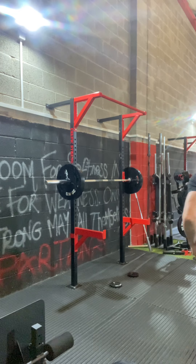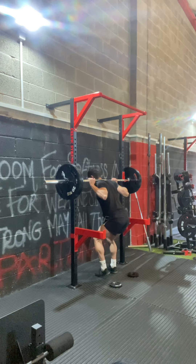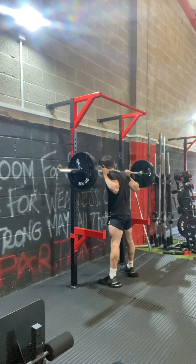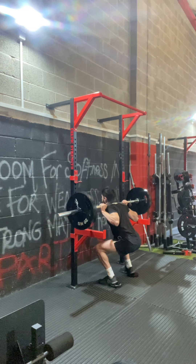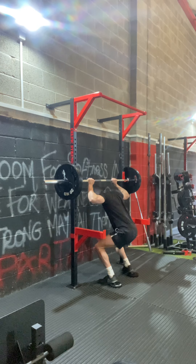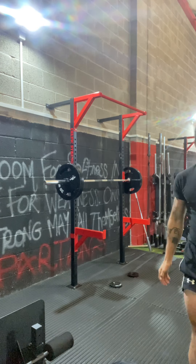Next up, three singles. First single at 140 — blasting it. 140 done. Getting old today. Going to blast it at 160 next.